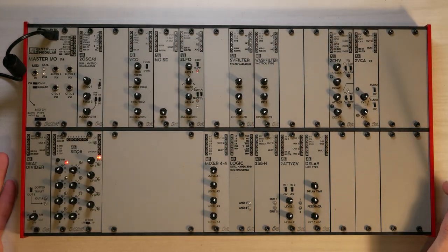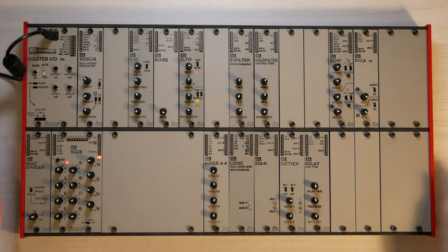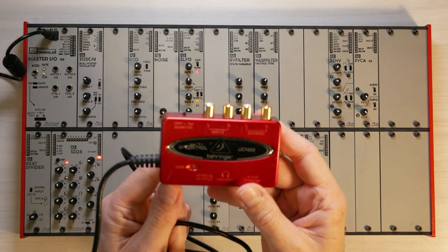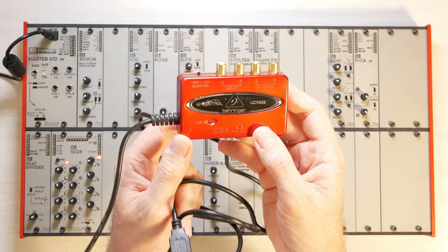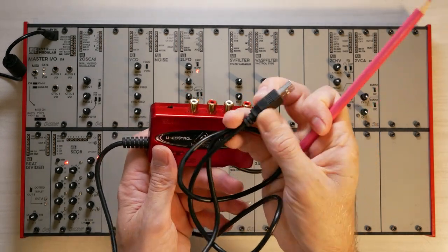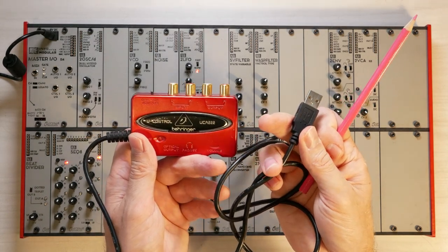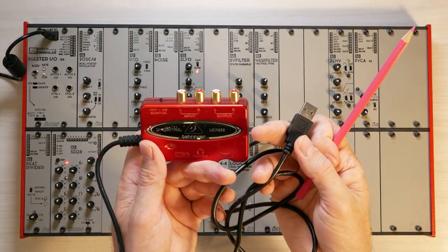If you want to record or listen to the sound on your computer, then you would need to connect it to a USB audio interface. A very inexpensive option would be the Behringer UCA222 audio interface, which accepts analog audio inputs and has a USB plug to connect to your computer, iPad, iPhone, or Android phone. That is how you can record the output of the AE Modular with your computer or tablet.